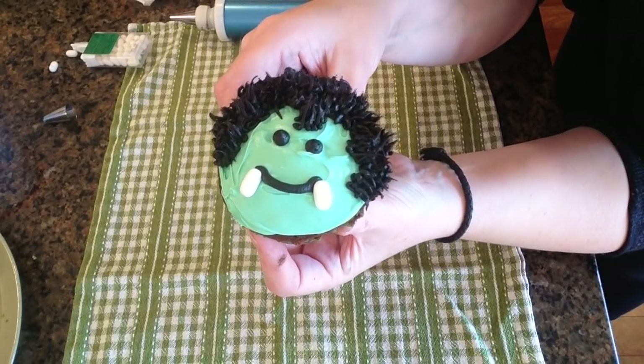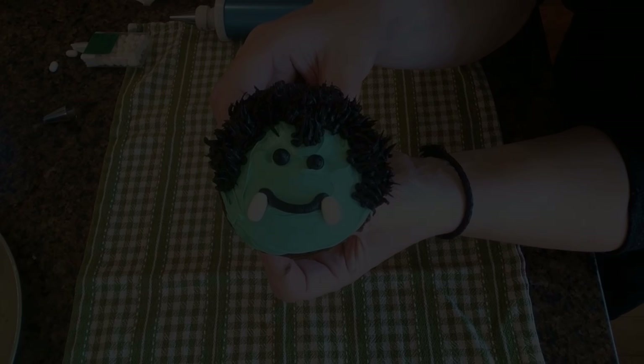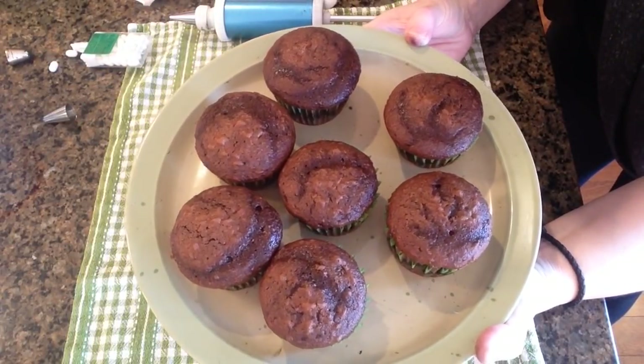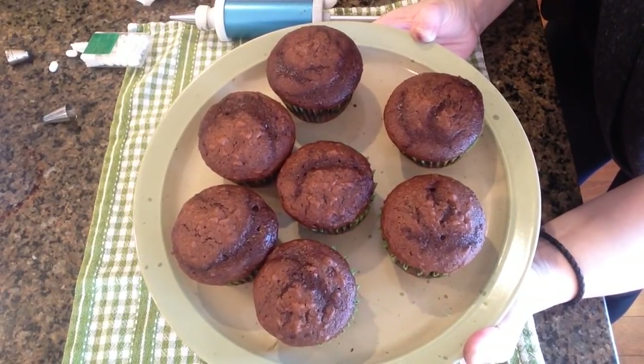So these adorable little Dracula cupcakes are what I'm going to be showing you how to make today. You're obviously going to need some prepared cupcakes — I just happened to whip up a batch of chocolate ones last night, so they are good to go.